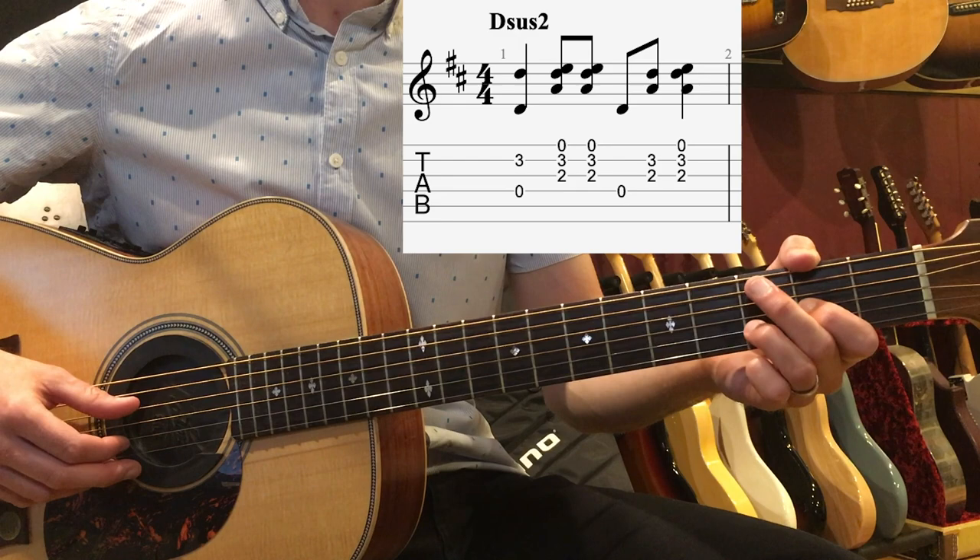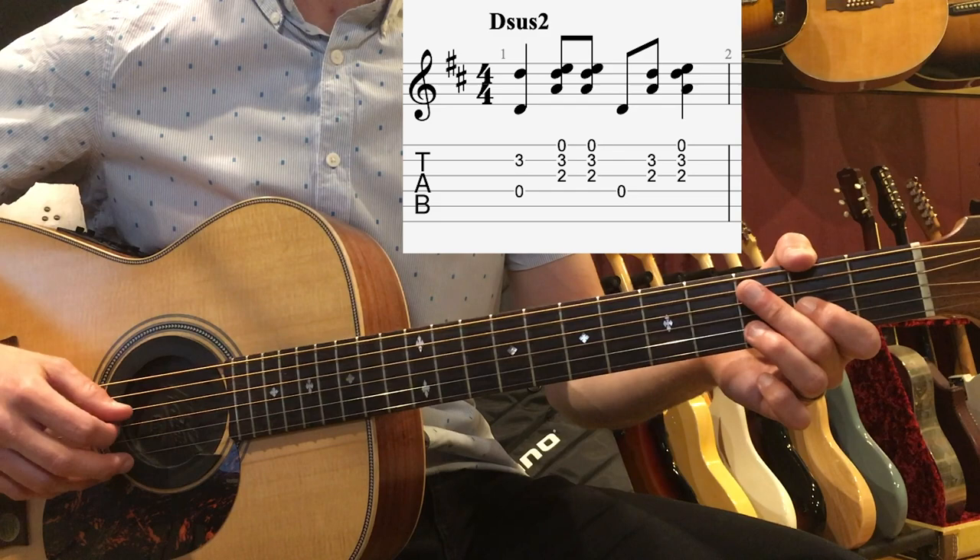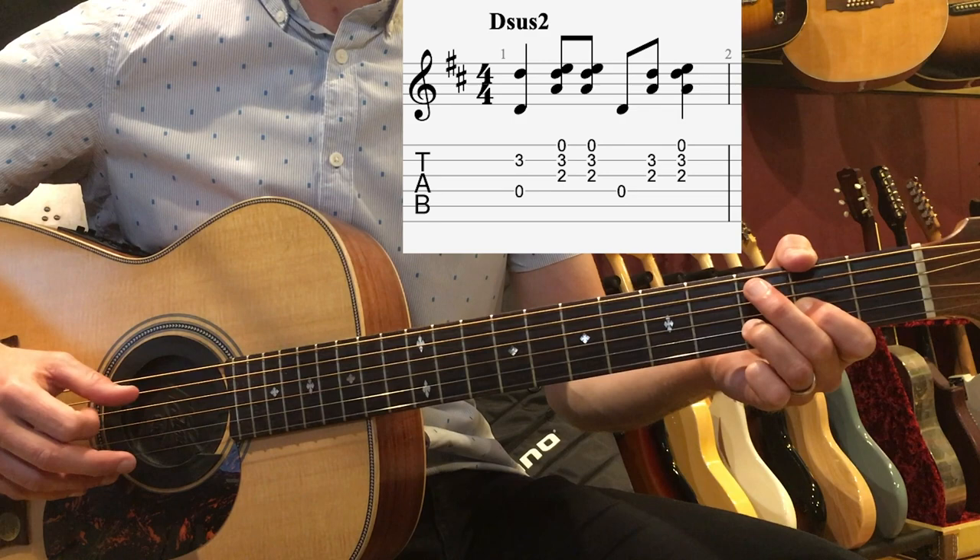Because the first beat is a quarter note, we're going to count 1-and, and then we'll play 2-and. You want to count this out as you go through — that's going to help you put the groove together. So: 1-and, 2-and, then 3-and, 4.